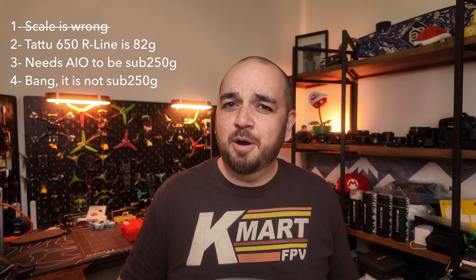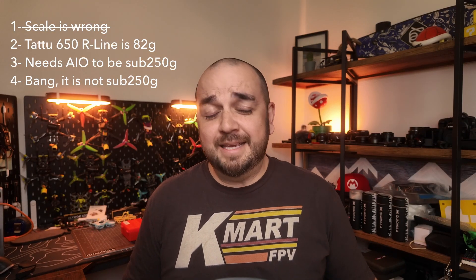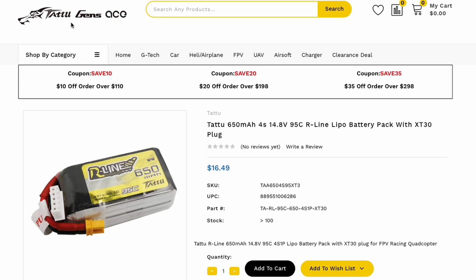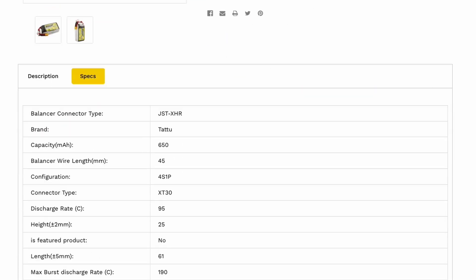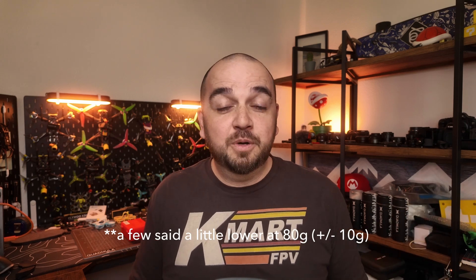Let's move on to the second part of the comment: 'The Tattoo 650 battery is 82 grams.' This is exactly what's stated on Tattoo's website, and yes, he's right — I checked the website, it says 82 grams, and other websites say the same. However, anyone experienced in building FPV quads — especially with a weight limit — knows that manufacturer-stated weights aren't always completely accurate.